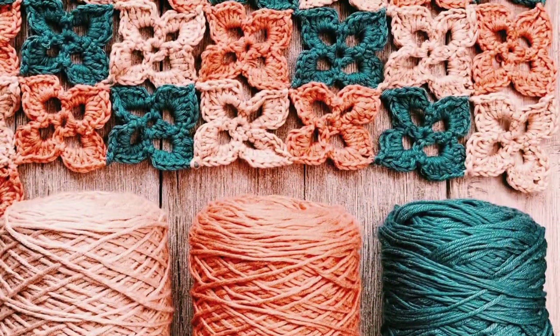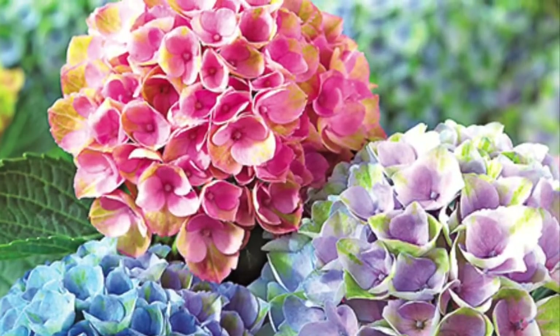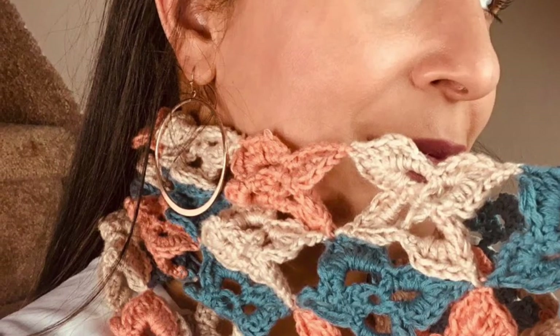For this simple project, spiral color blocking adds an interesting element to the design. This hydrangea cowl is comfortable to wear on any chilly spring or summer night. So let's get started.